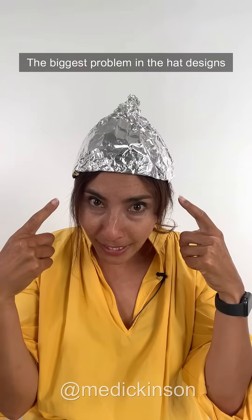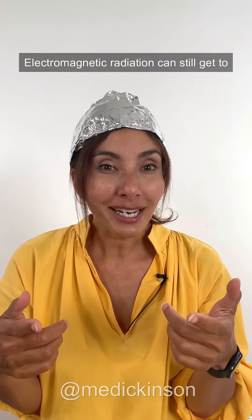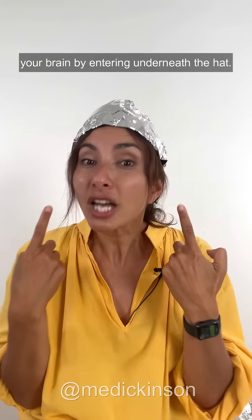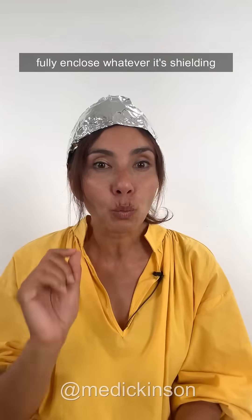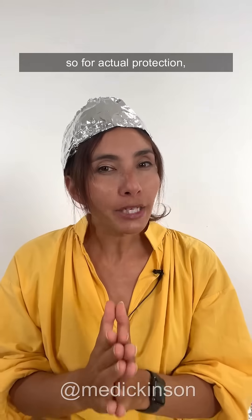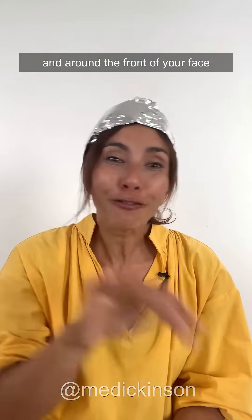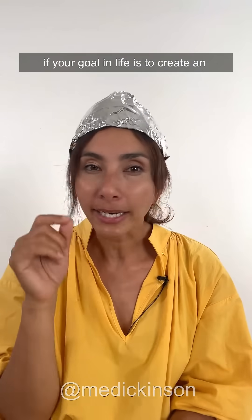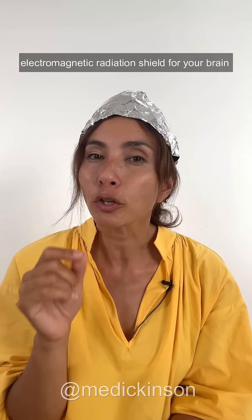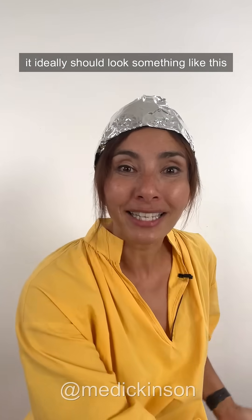The biggest problem in the hat designs that I've seen is that they only cover the top of your head. Electromagnetic radiation can still get to your brain by entering underneath the hat. An effective Faraday cage needs to fully enclose whatever it's shielding. So for actual protection, your hat will need to run all the way underneath your chin and around the front of your face and the back of your head. So there you go — if your goal in life is to create an electromagnetic radiation shield for your brain, even though science shows that these frequencies are harmless, it ideally should look something like this.